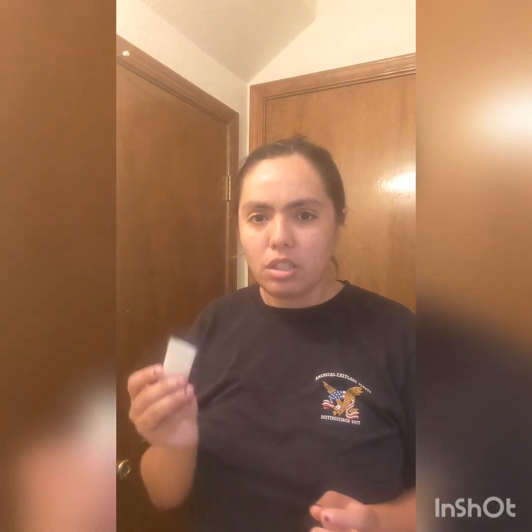I still have plenty of 30 volume developer left, so we're gonna focus on the darker parts first. I only have one glove, so we're really gonna be trying hard to make this work. Hopefully there's another glove, but I'm running low.